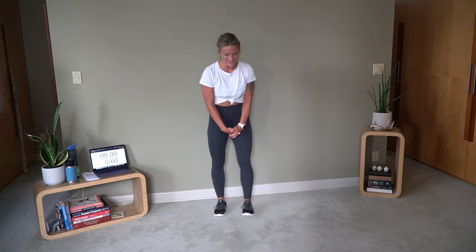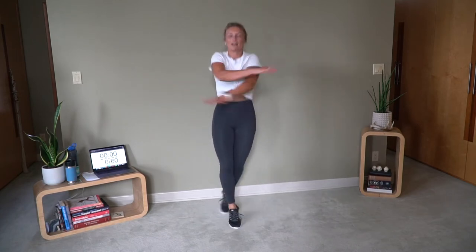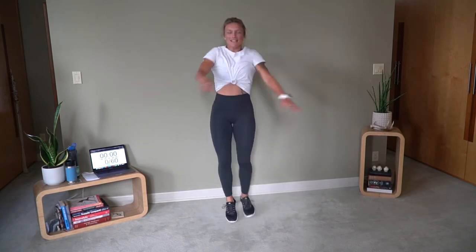Something really fun planned for today. It's going to be hard. It's going to be short. It's going to be quick. And I think you're really going to like it. Let's turn this into cross jacks. Arms up. Across. Just like that.